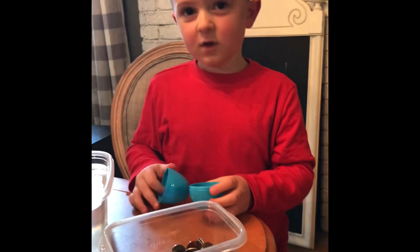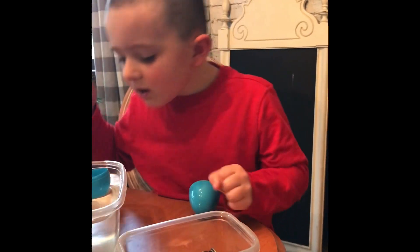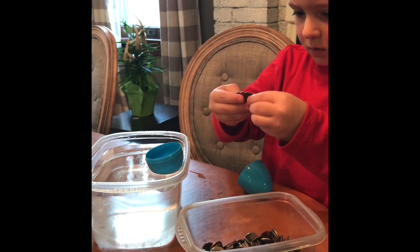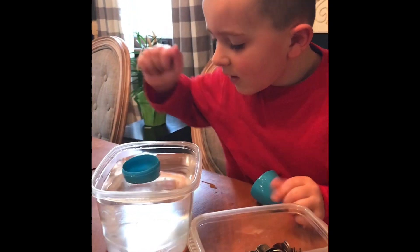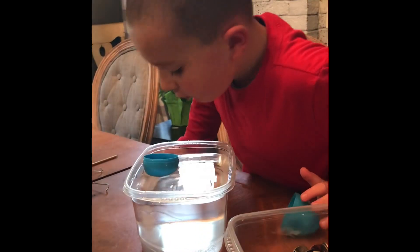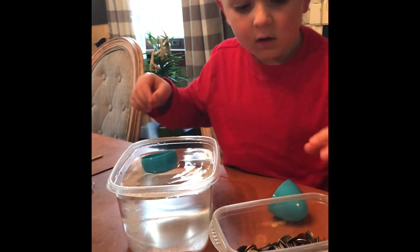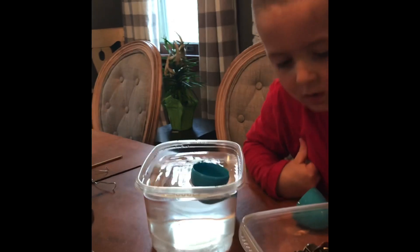How many do you want to put in to start with? Maybe start with ten? Just one? Okay, just one. Oh, it's sinking a little. How many is that? There's seven in there - you've got to keep track. That was two I just put in, so now that's eleven.